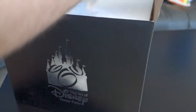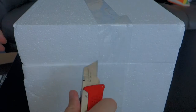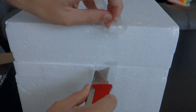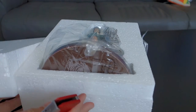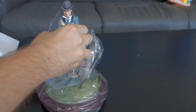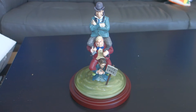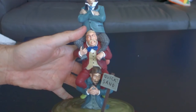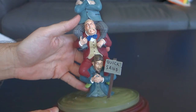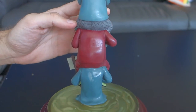I'll take it out of the box and take a look at it. There it is inside, styrofoam — pretty well secured, wrapped in plastic. There's the actual statue. Wow, this looks really great. Really happy with this. Whoever sculpted these did a great job making these look exactly like the stretching room portrait paintings.